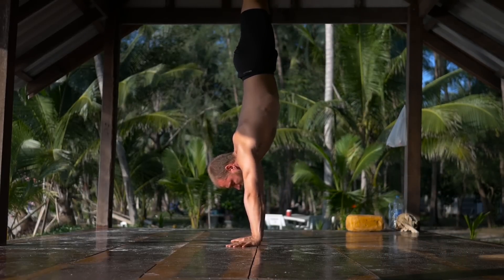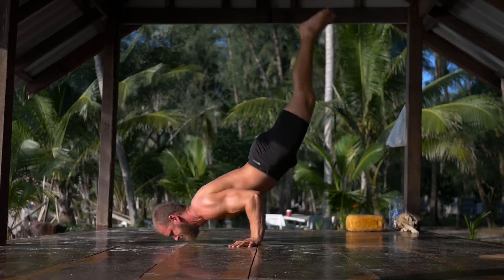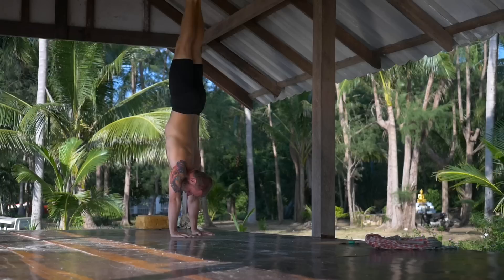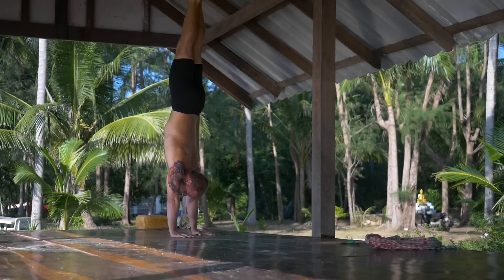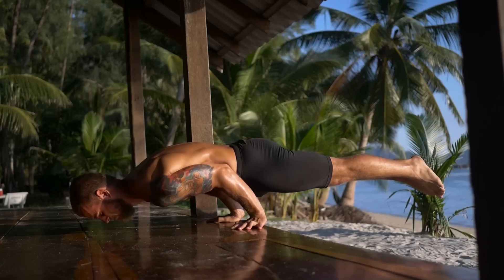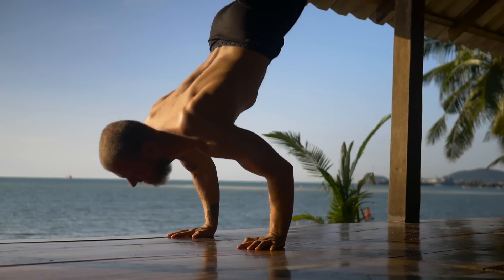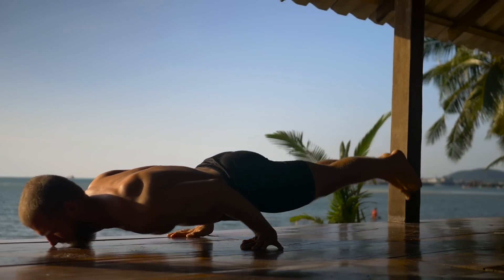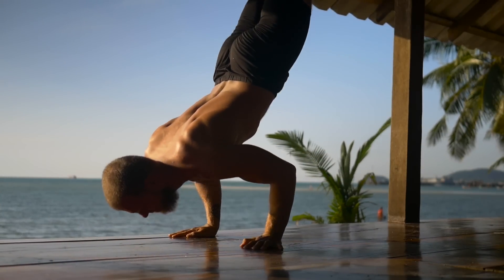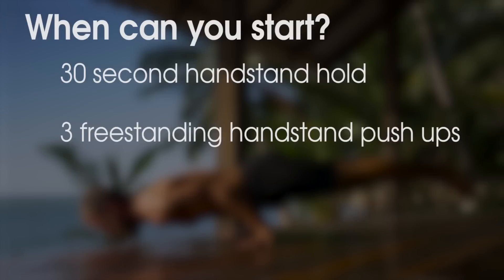The 90-degree push-up is a great skill that combines balance and strength to create a very eye-catching move. It consists of a few minor skills like handstand, handstand push-up, and elbow lever. It is quite advanced but with persistence and proper training it is achievable for everyone. How to tell if you're ready to start learning the 90-degree push-up? If you can do a 30-second hold of handstand and three freestanding handstand push-ups, then you're ready.